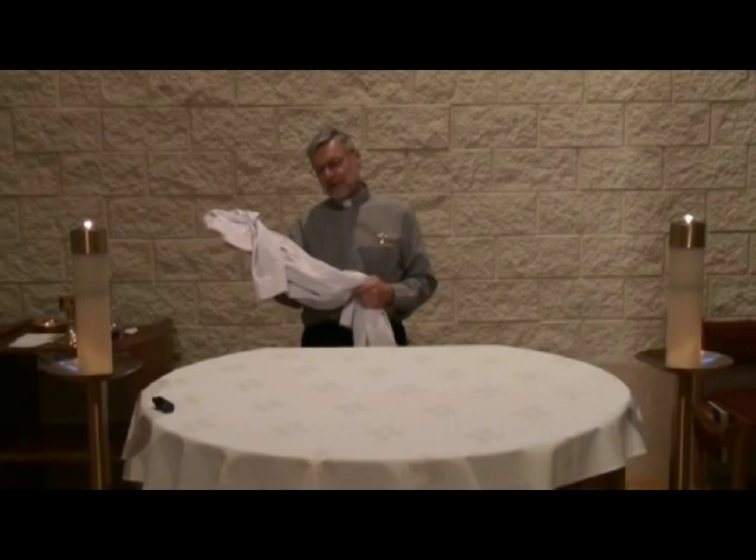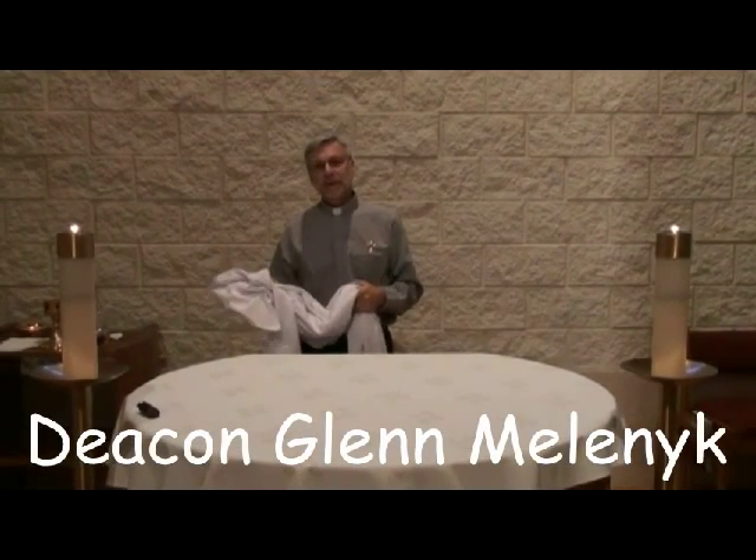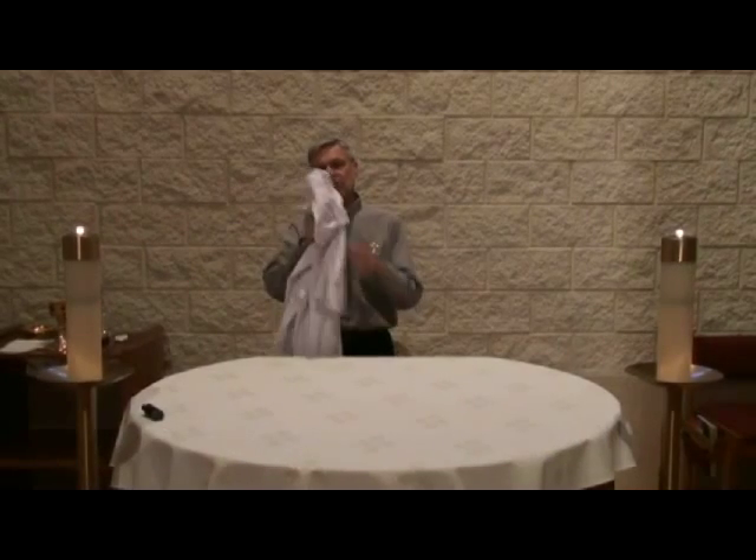Welcome back. In this segment, Monsignor John and I would like to demonstrate how we put our vestments on — vestments that are used for Mass.